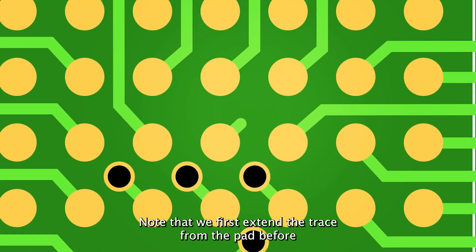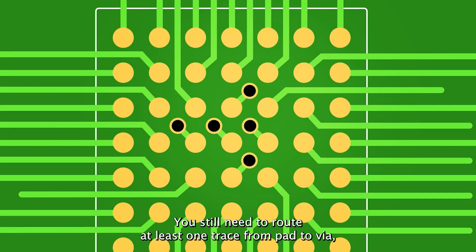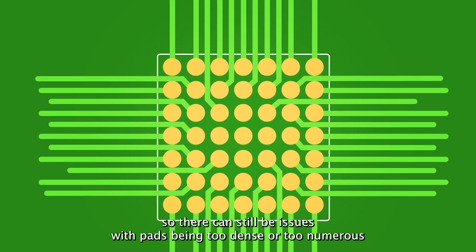Note that we first extend a trace from the pad before drilling the via. While routing becomes much simpler, you still need to route at least one trace from pad to via. So there can still be issues with pads being too dense or too numerous to route effectively.